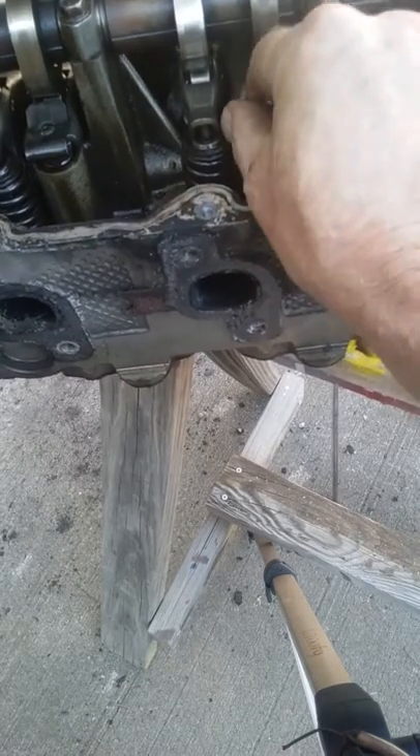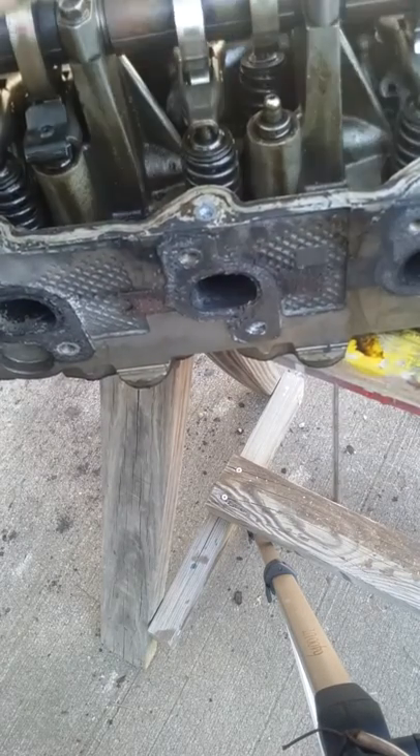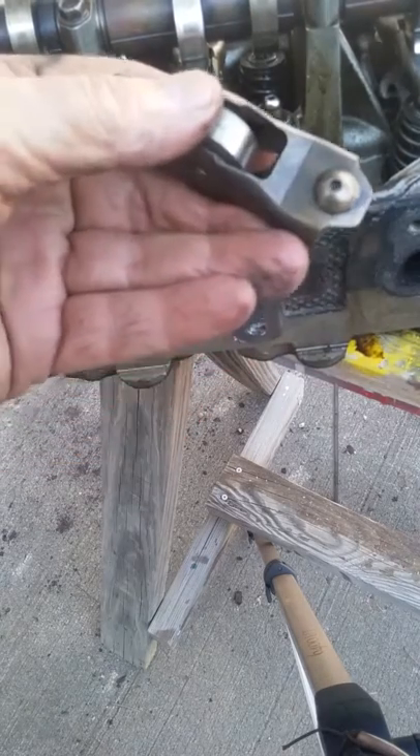Take this out — sometimes they're a booger to get out, but we'll get her. Take it out that way. Right here, if you can see, I've already got a rocker lock. All you do is take this rocker lock...